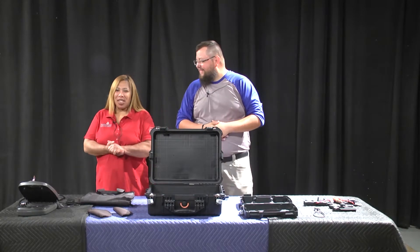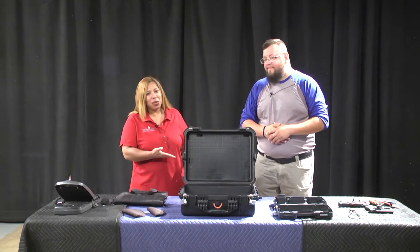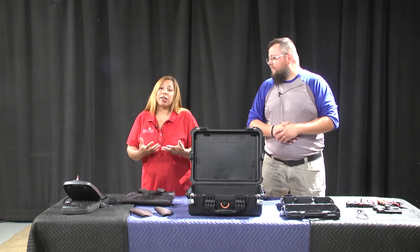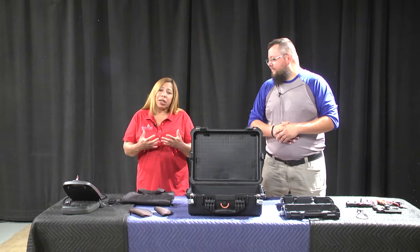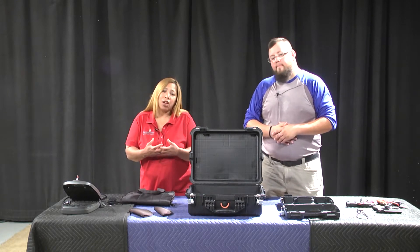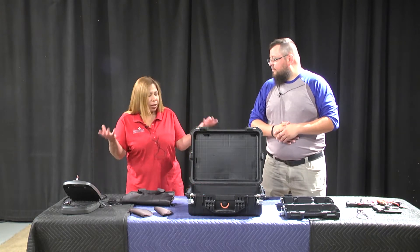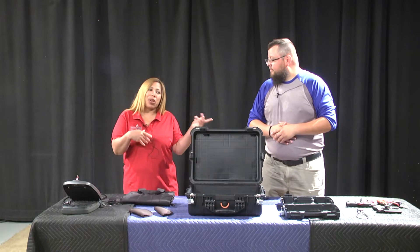Hi, everyone. My name is Alicia McCollum. I'm with Samaritan Behavioral Health. Today I have Chris West with me from Securing Lives. This is our first family engagement video. We are going to talk about gun safety and how to secure guns in the home. It is important that families get this information to help protect and reduce harm to their children, their personal homes, and also the community. Chris is here to present many of the gun safety tools, and he's going to explain each.